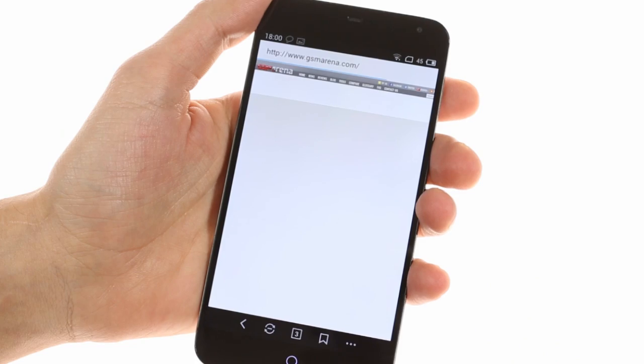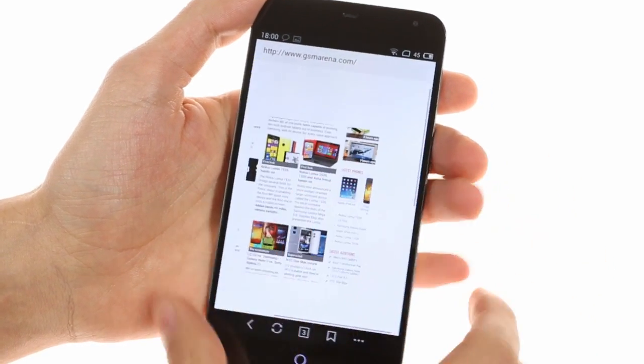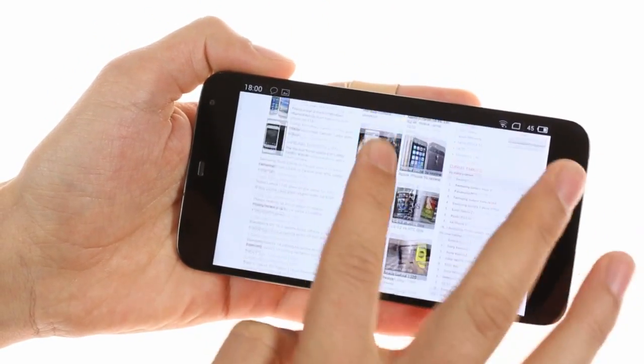The browser does a good job of getting Chrome out of the way and focusing on the web page. The wider screen aspect ratio is great for looking at pages in landscape orientation.